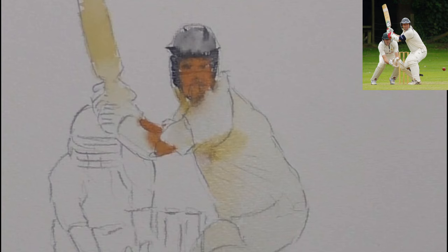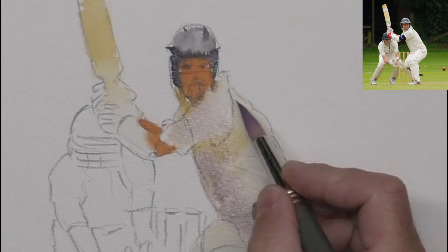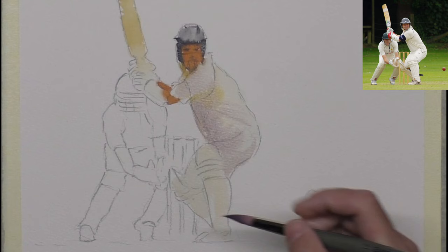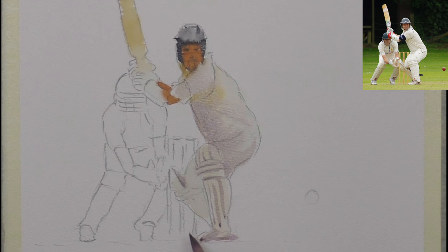The important thing here is not to go dark with the cricket players, because they need to be white, but obviously once we put the background on, this is going to look really bright. So it looks fairly dark at the moment, but it will soon lighten. So these bits of detail I'll paint wet into wet, just suggest those. And the shoes — just suggest that, I don't need too much there.